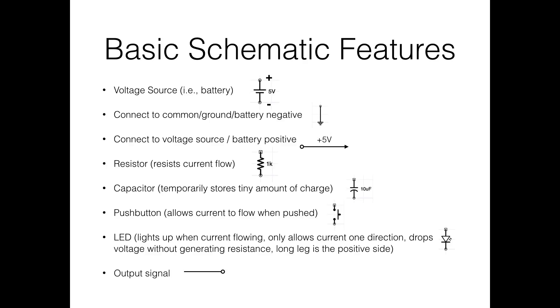You also have output signals in schematics. When breaking a circuit into modules — like a preamp feeding into a power amp — you end the section with a small open circle meaning 'this connects to the next stage.' That way you can design each module independently and indicate where it needs to connect.